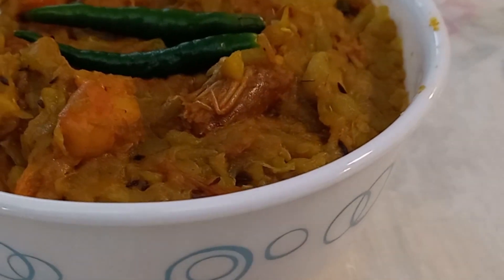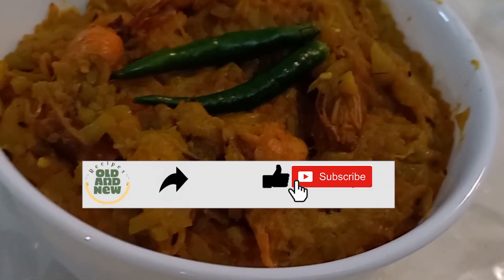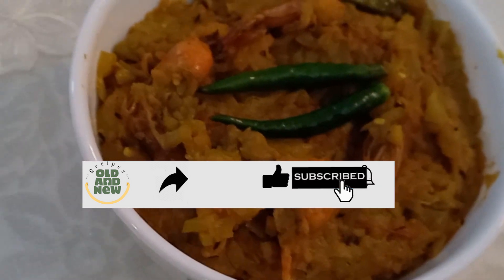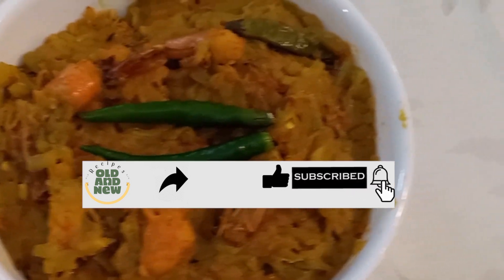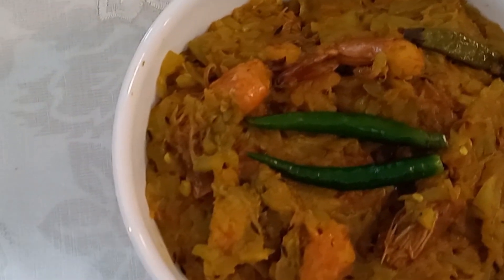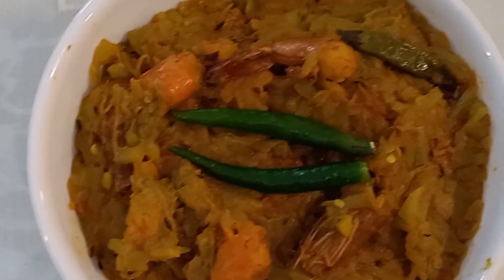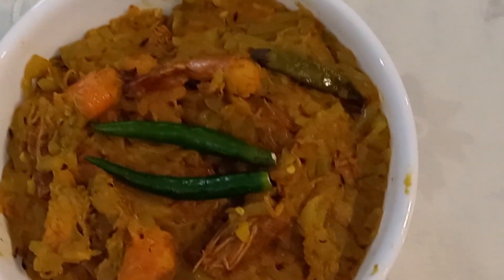If you enjoyed the video, do share it with your friends and family, give a thumbs up, subscribe to our channel Recipes Old and New, press the bell icon to get notifications of our new videos, and write your comments in the comment box. Until next time, this is Recipes Old and New — Nomoshkar. Enjoy.